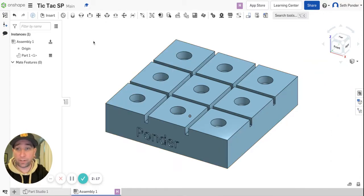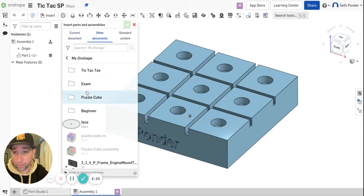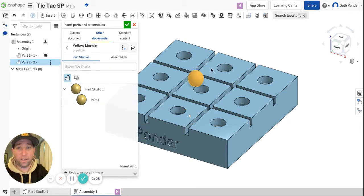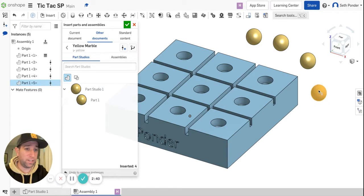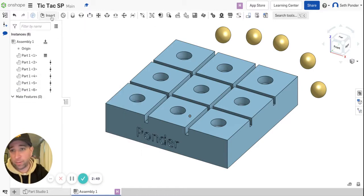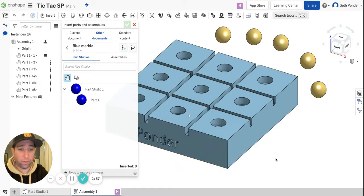So we're going to play some tic-tac-toe. I'm going to bring in those marbles that I made a while ago. Henry, do you want to be yellow or blue? Yellow. So if you zoom out, you're going to start seeing some yellow marbles pop up on your screen. And then I'm going to bring in some blue marbles for me.